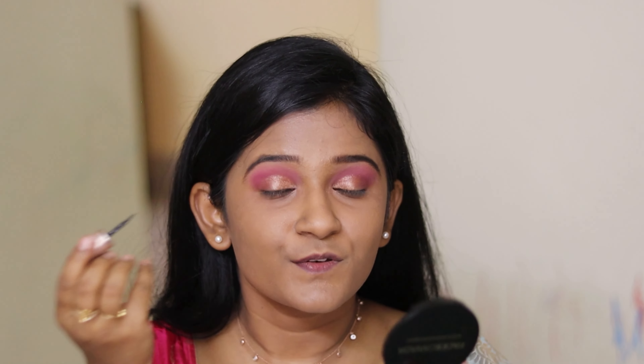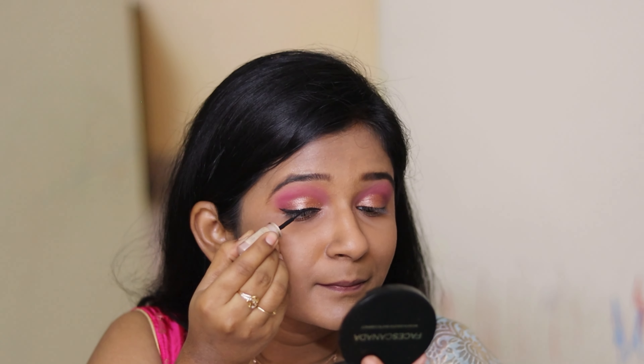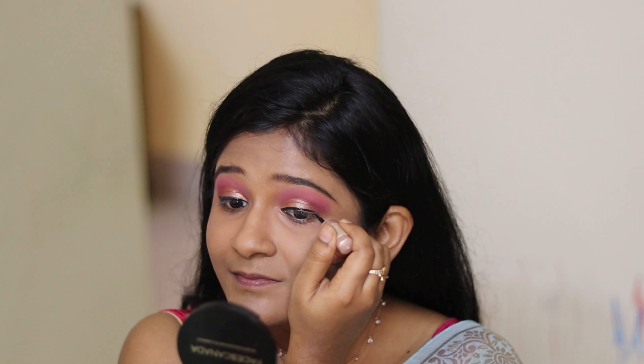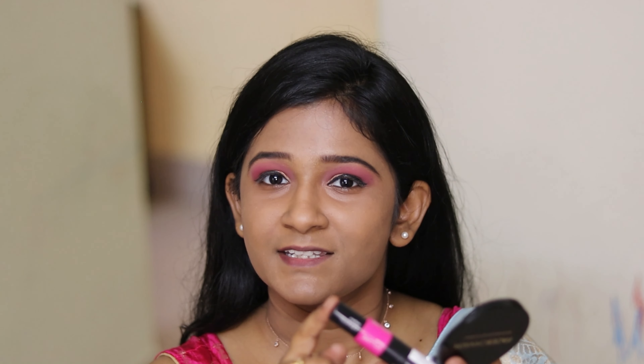Now I'm going to use the eyeliner from Lakme — it's a water-resistant one — and apply just a little amount. Next, I'm using the mascara from Rimmel London. It's a two-in-one mascara with a magic cap: step one organizes and lengthens your lashes. It is on the expensive side but worth the price. I'm going to apply step one to volumize my eyelashes.